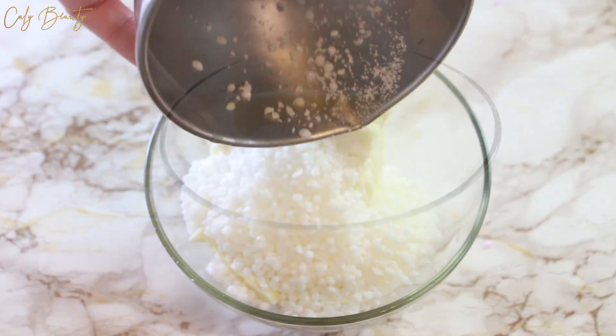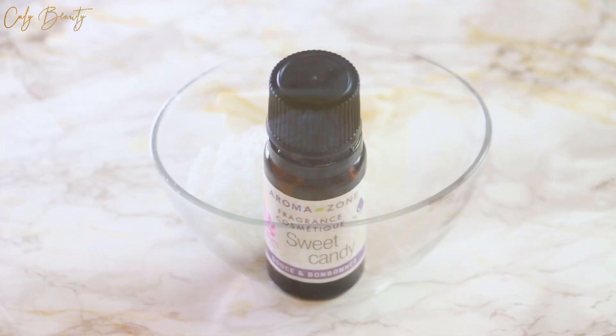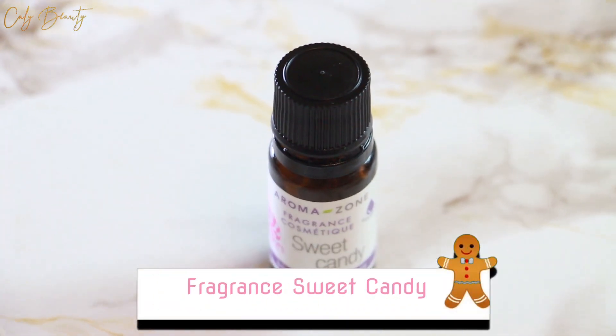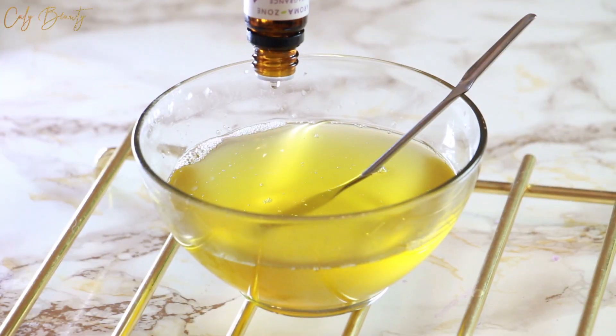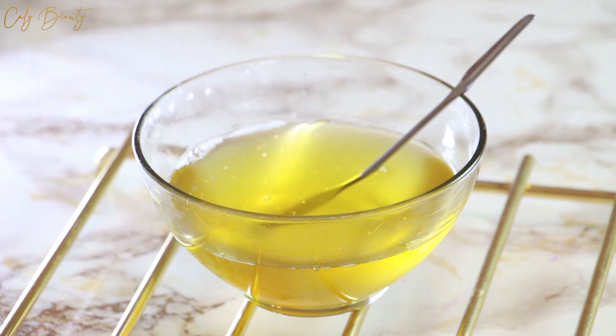J'utilise 78% de beurre de cacao auquel j'ajoute 20% de cire 1. Je place l'ensemble de ma préparation au bain-marie jusqu'à temps qu'elle soit parfaitement fondue et homogène. J'incorpore aussi de la fragrance Sweet Candy à hauteur de 2% pour parfumer les petits chocolats de bain, mais bien entendu, c'est complètement facultatif. Vous pouvez vous en passer si vous préférez.